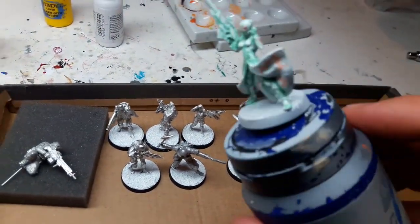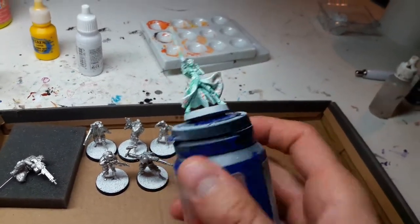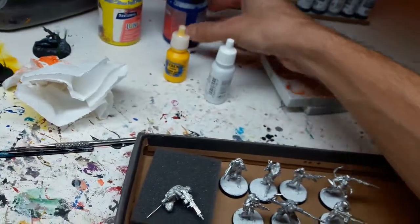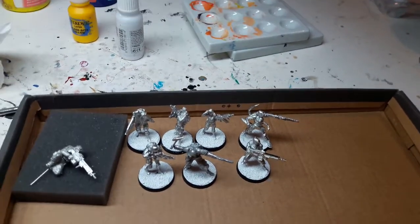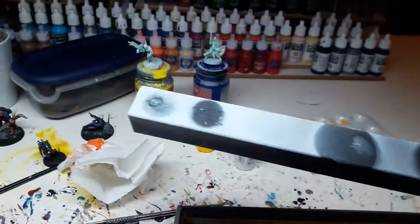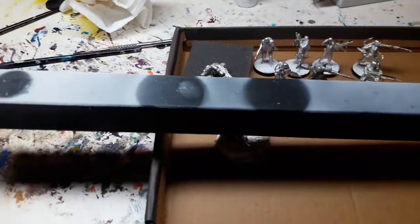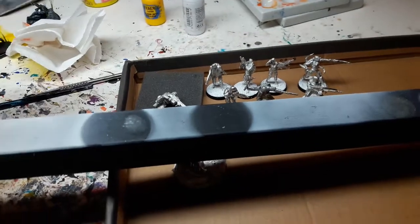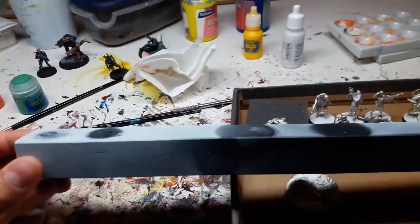For batch priming more than two or three figures, I put them up on a painting holder and prime them holding it like this, which is okay for three or four figures maximum in one go. But if there are more, there's another technique I use. It involves just a piece of wood like this. I use poster putty or blue tack, stored in an empty blister, and use it to stick the figures onto the wood.